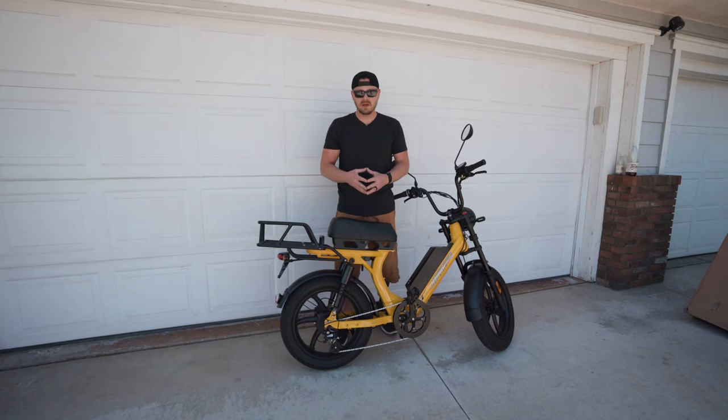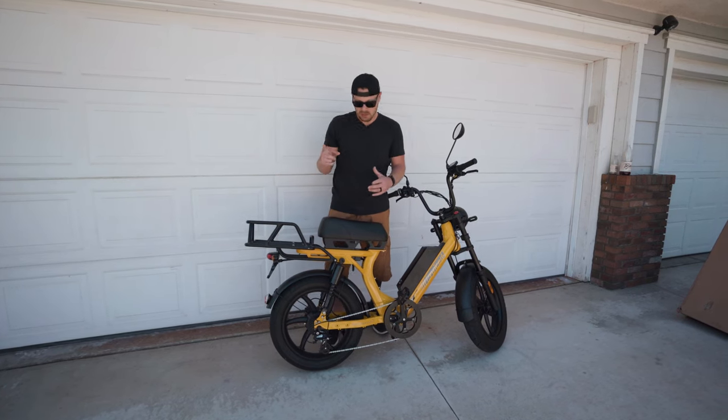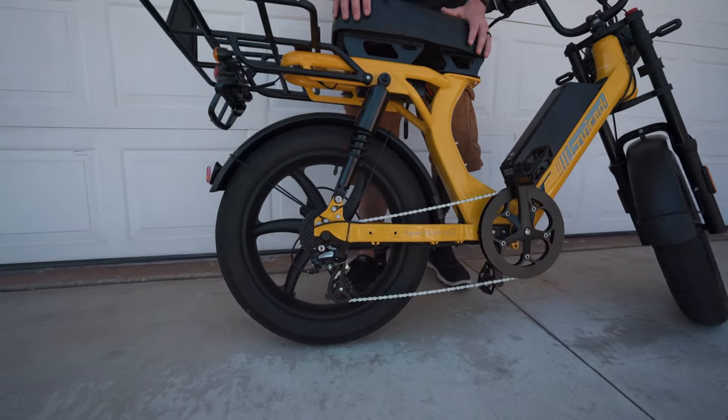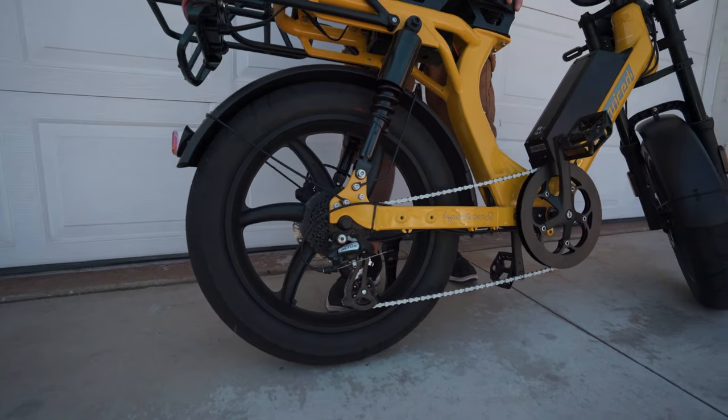My wife and I love to do tandem rides, and this bike does come with a feature where it has peg adapting mounts to the side, so you could ultimately mount pegs if you'd like.